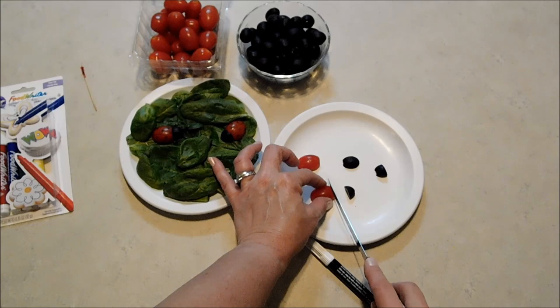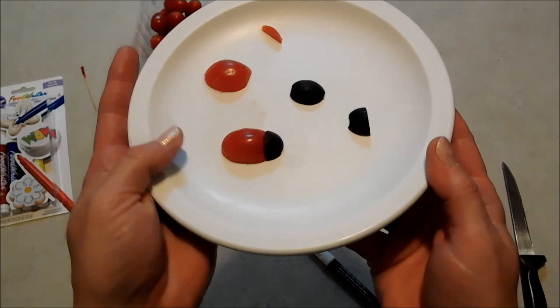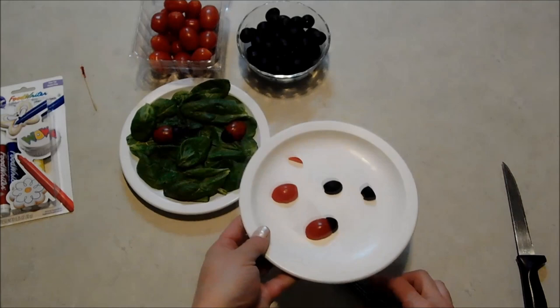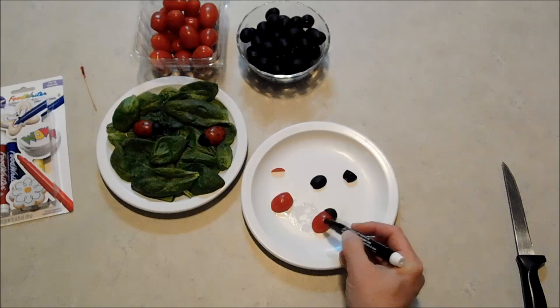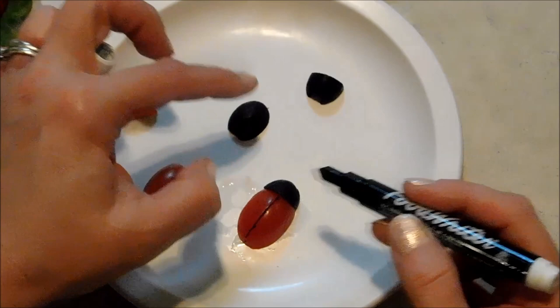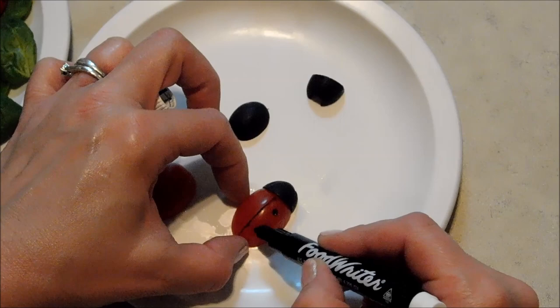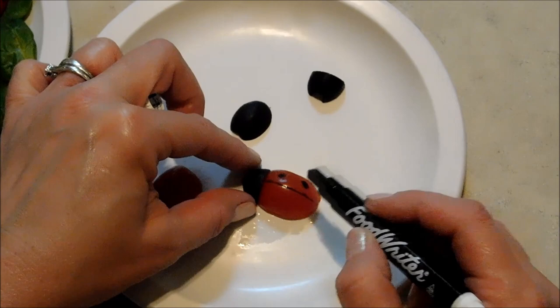What I like to do is take just a little slice off of the front end of my tomato too, so it sits a little flatter — right there, it just sits so neatly against it. Then all I'm going to do is draw a line down the middle and draw on some spots with my food writer: just a narrow line right down the center to separate those wings, and then some little round spots — three or four on each side maybe.